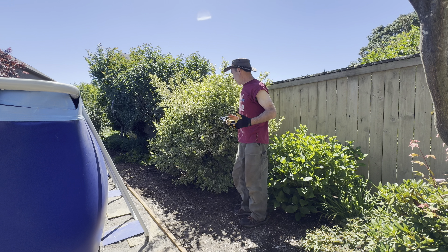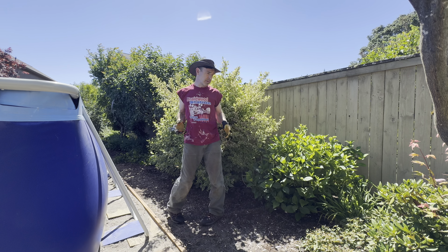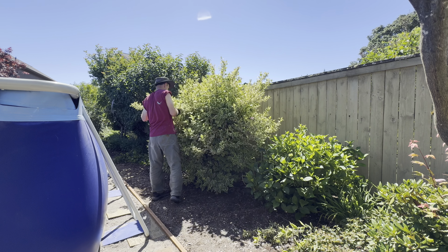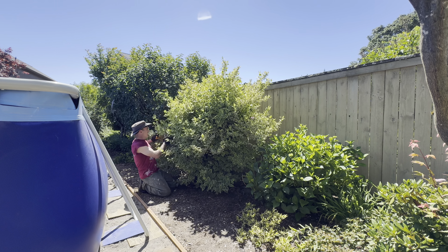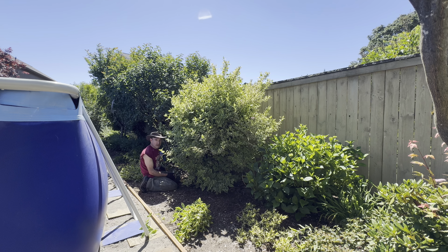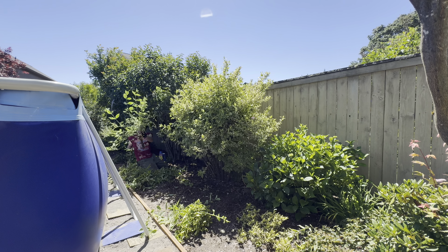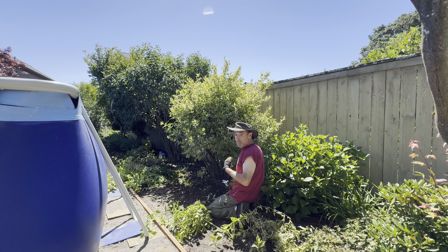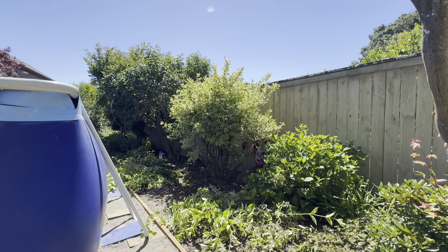Next in line is this monster right here — I'm just going to hack the crap out of it. I don't have much of a strategy. I really just want to be able to walk through here without brushing by this. I honestly don't like this plant that much. I have a dahlia hiding back here too that looks sort of alive. I'm trying to uncover this dahlia just a little bit — same thing I did for the rose, give it a bit of sunlight. I've got to get rid of some of these branches right over the top of it.